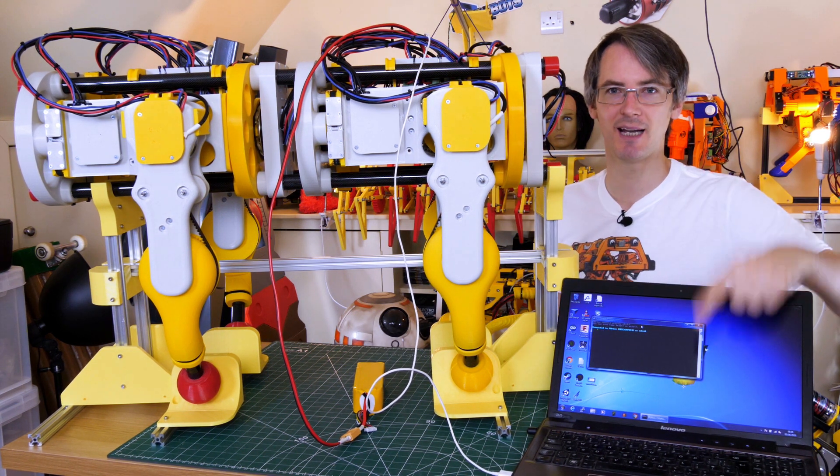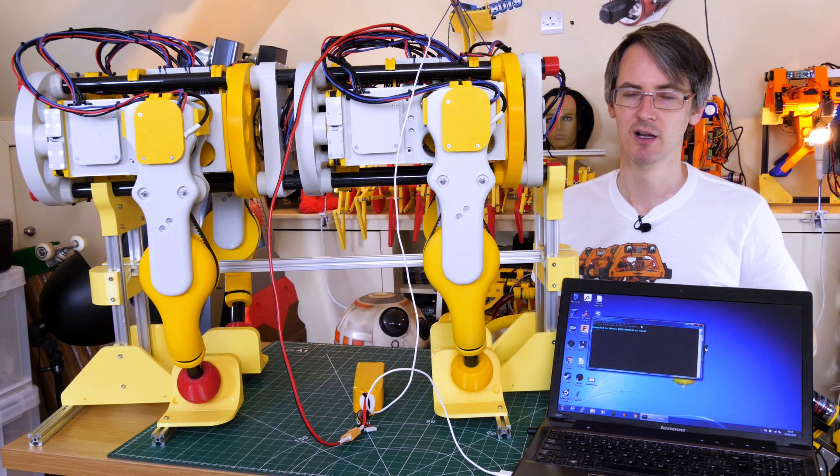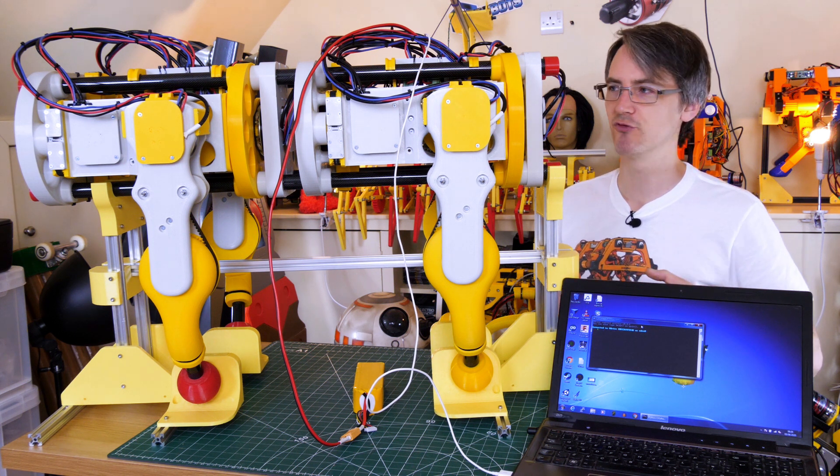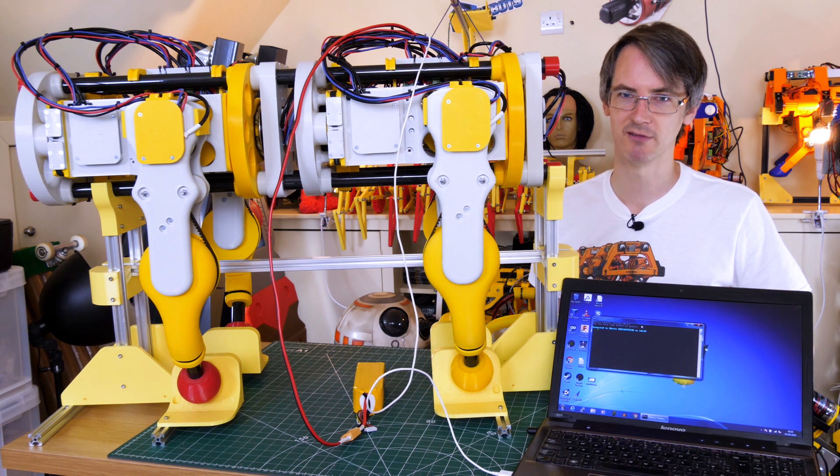I've got a USB lead to my laptop and I'm using the O-Drive tool to set the calibration — setting the encoder counts per revolution, the motor pole pairs — and I've also set the brake resistance to zero. I actually used the brake resistor in the testing in part two, but in this one we're going to use regen braking and see how that works out. If it doesn't work well for holding power we'll put the brake resistors on, but I'm pretty sure that should be fine.